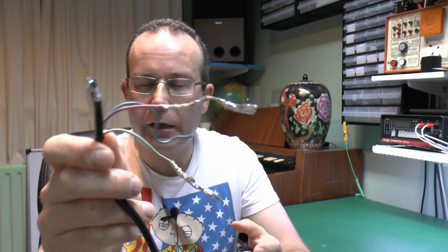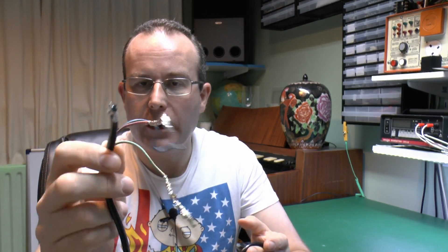We've got on the end here just great gobs of solder - that's again from the previous video where we just shoved that in the molten vat of solder to show that it was actually molten. So let's take this outside and see what we can do with it.